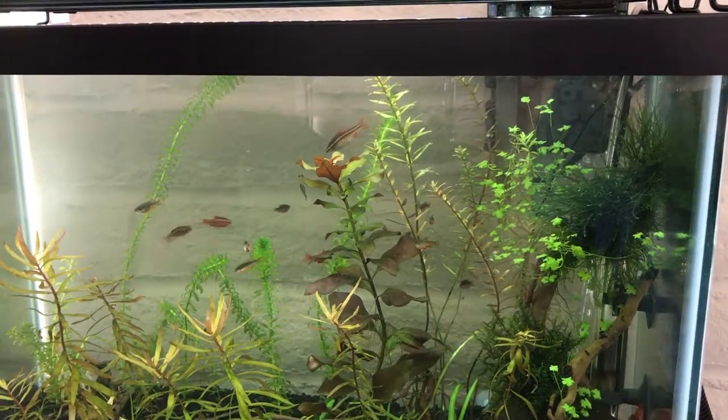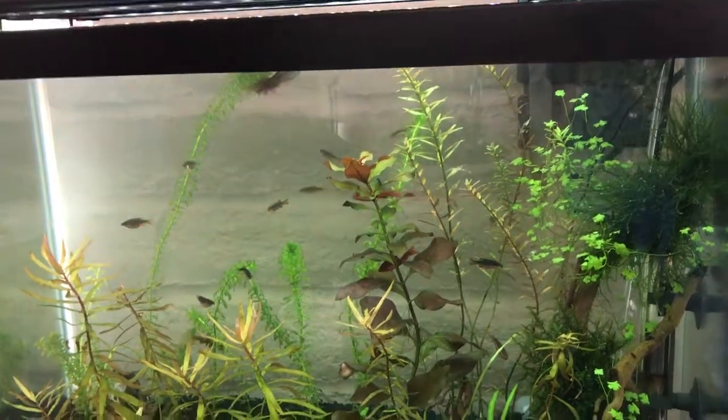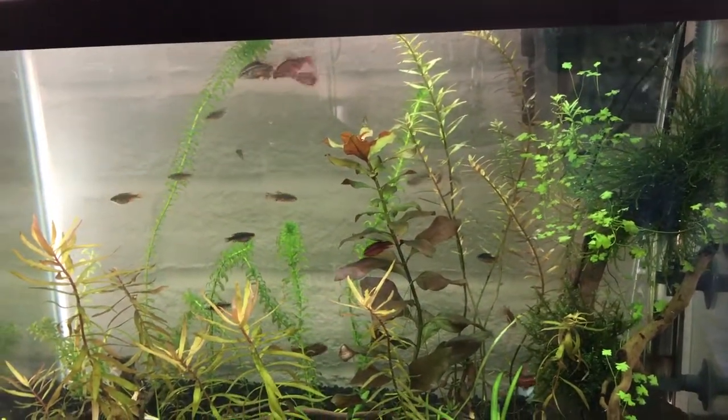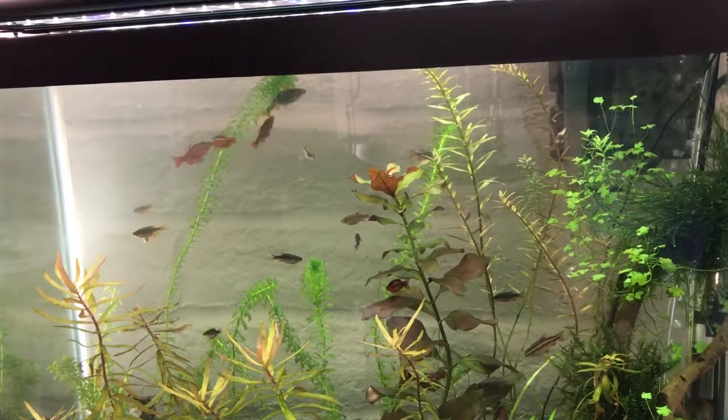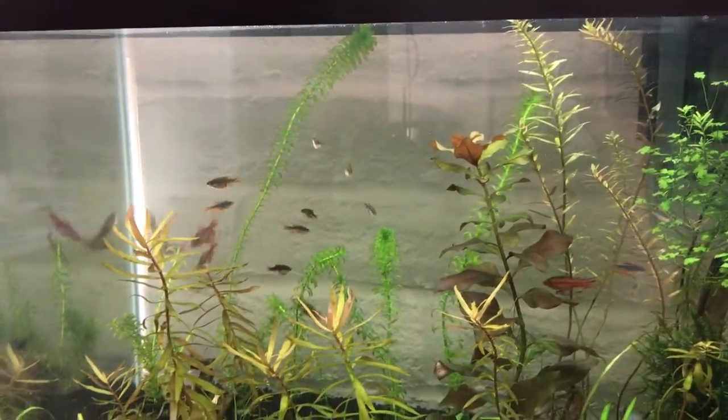There are like two more females and maybe another male or two in my large tank where these fish came from, in another room, but I am just having a heck of a time netting them.